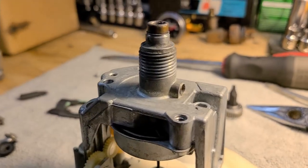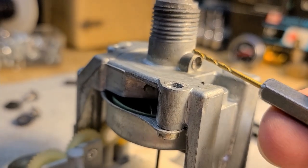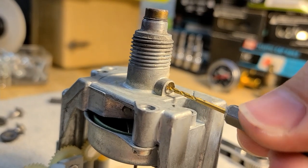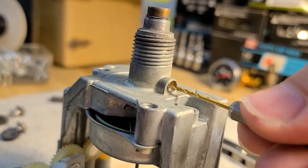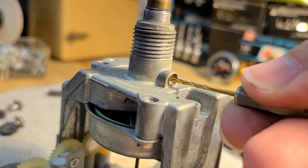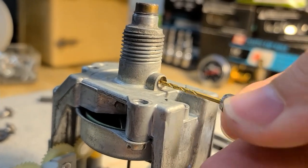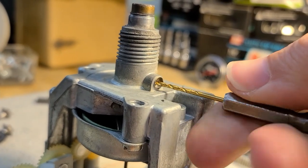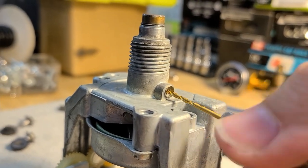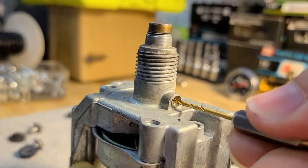The method: take a drill bit but don't attach it to a drill. By hand, very carefully drill a tiny hole right in the middle of the plug. The material is very soft - even just hand pressure starts eating away at it. Many of these plugs are brass. Once there's a hole, the next step will follow.